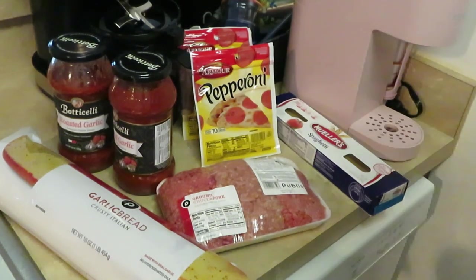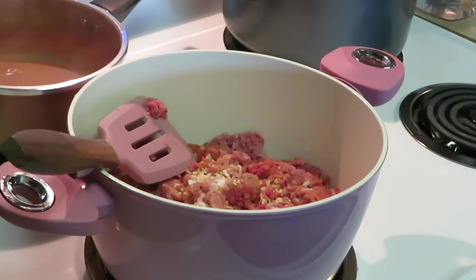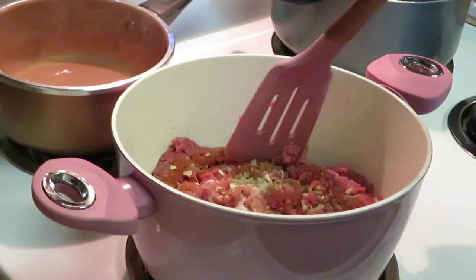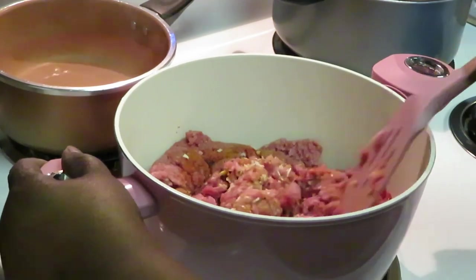I'm getting ready to brown my chuck, pork, and beef. I've got my noodles boiling in the background - y'all don't need to see me boil spaghetti noodles. I've put in my beef with some garlic salt, onion powder, onion pieces, salt, and pepper. Let me go ahead and get this beef browned.